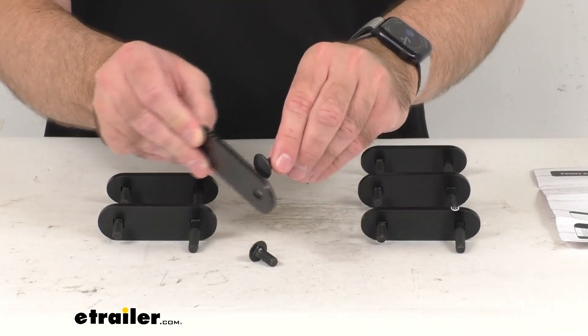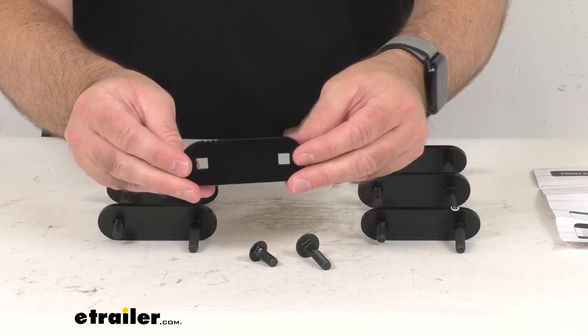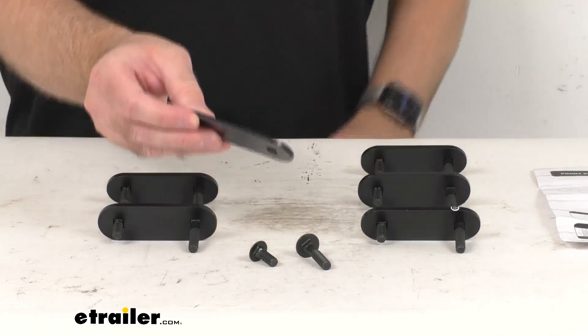These steel nut plates and bolts are going to slide into the tent base channels so you can install the quick release brackets. This features a black powder-coated steel construction that's going to resist corrosion.